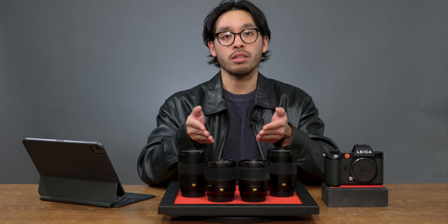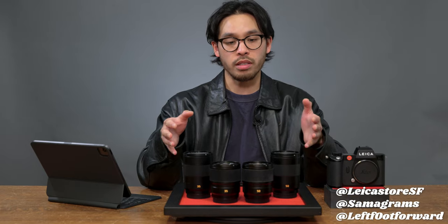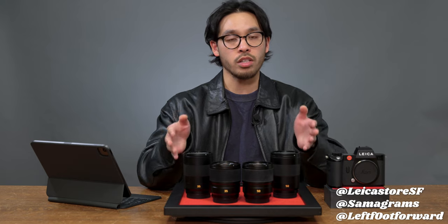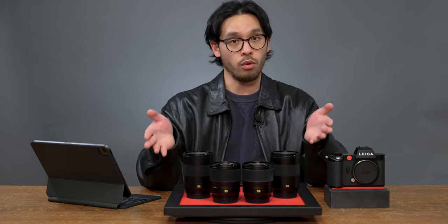Clearly these new aspherical SL lenses are half the weight and also half the cost. With the help of my colleague Sam, we took all four of these lenses, put them on a Leica SL2S, and we tried to do a rough side-by-side comparison of different lighting situations and different f-stops to give you an example of how each lens performs.